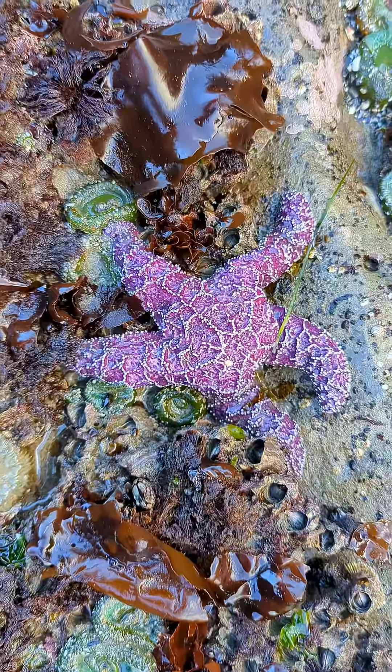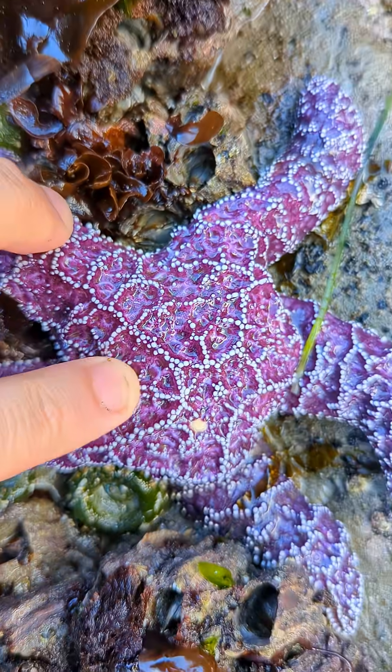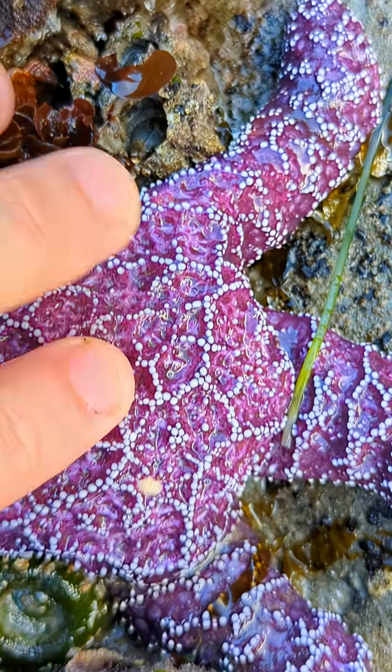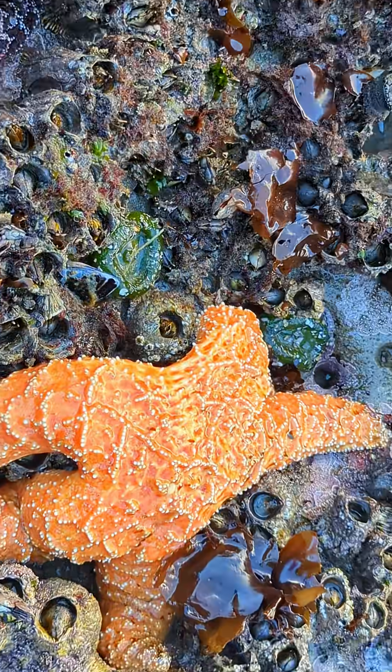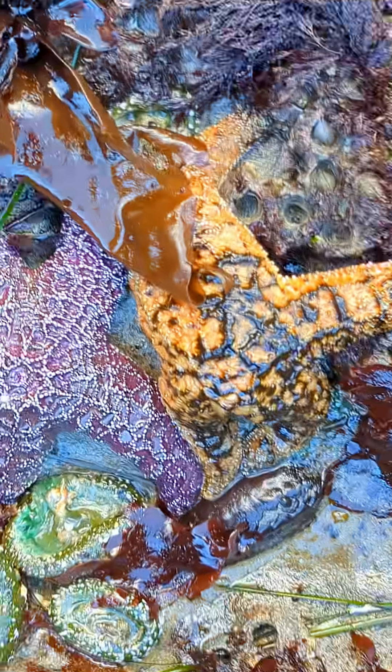Instead, they pull seawater in through the little dot on the top of a starfish. That's actually a filter that pulls seawater into the animal and just pumps it around, pushes it around inside its body. It doesn't have a true heart like a mammal does. There are parts inside the sea star that people do call hearts, but it's nothing like ours.